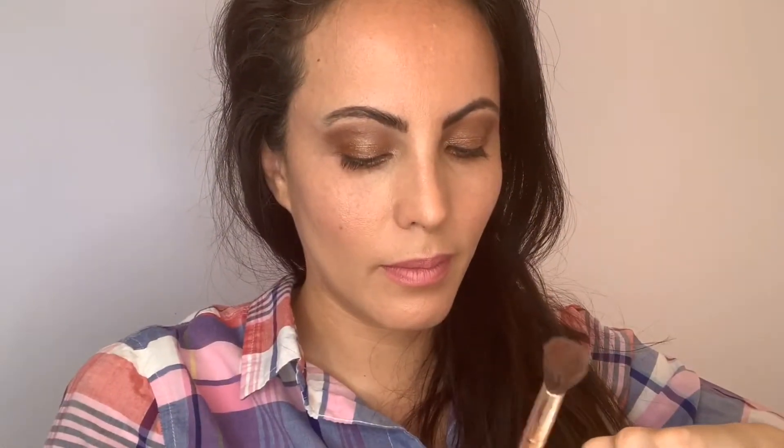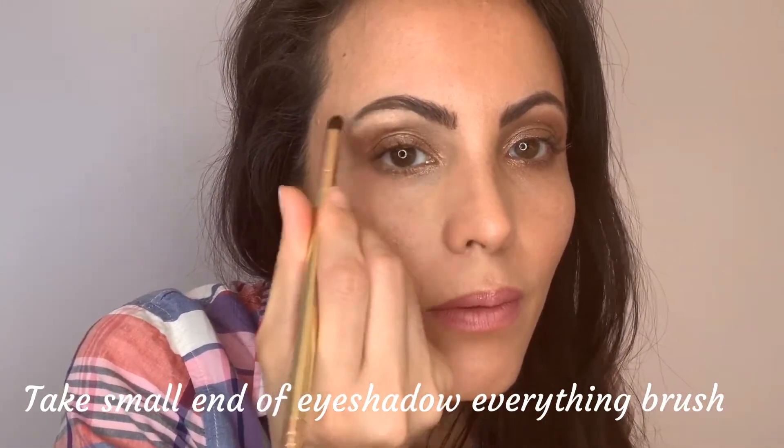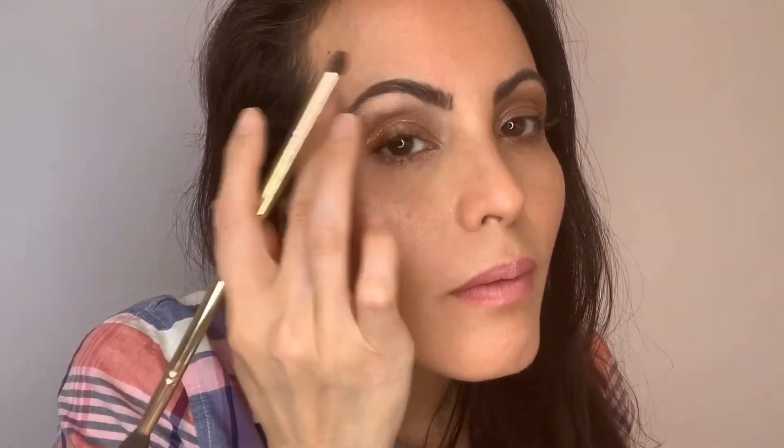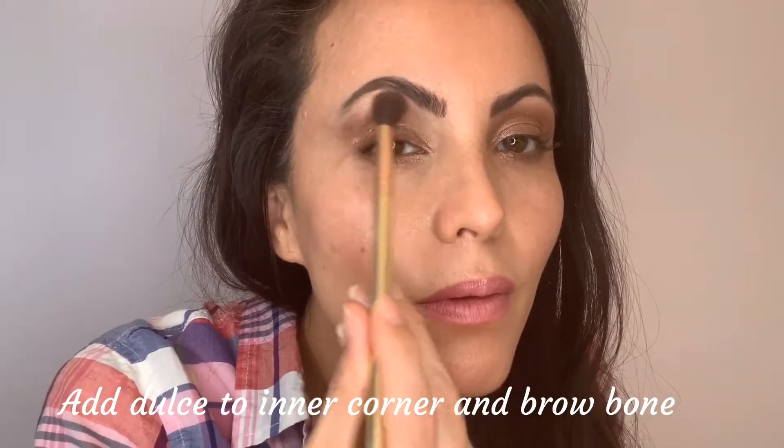This is when you can clean up and it makes it really easy, especially when you're using cream foundation. You always want to make sure your eyeshadows are lifted. Now I'm going in with an illuminator called Dulce. I'm using the small end of the eyeshadow everything brush and putting this on my brow bone and inner corners. It's a cream illuminator — my favorite.